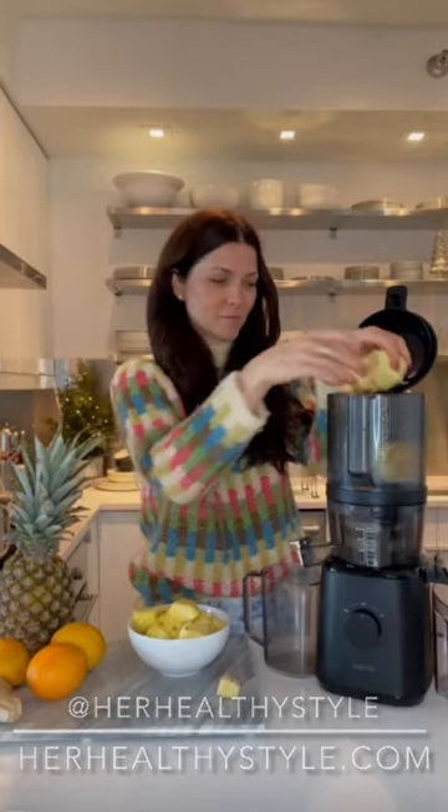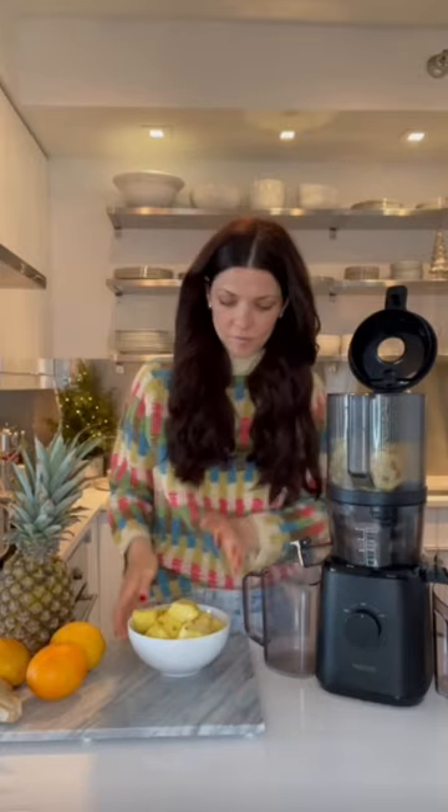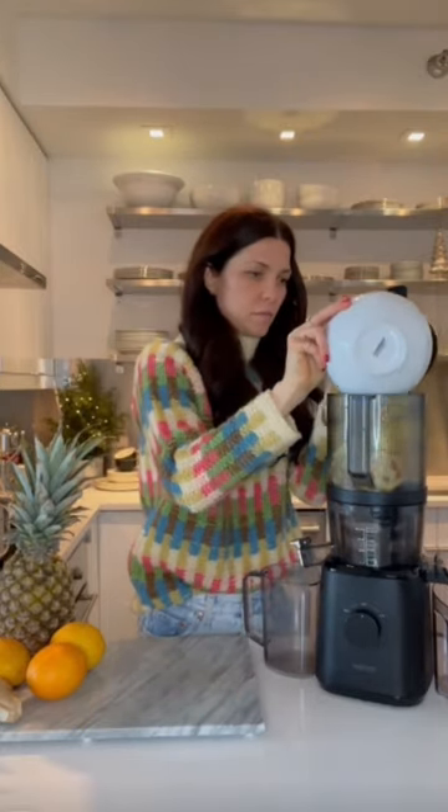I'm making a pineapple orange ginger juice today. I have three cord oranges, a two inch chunk of ginger, and a whole pineapple — and I use the core as well.